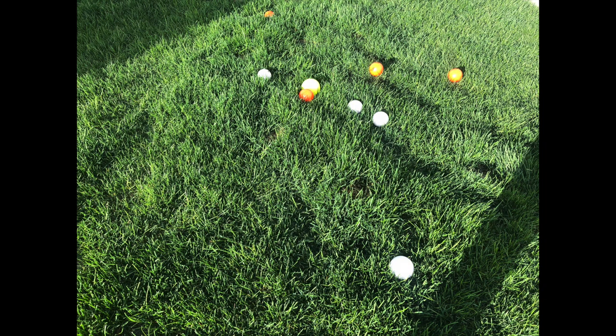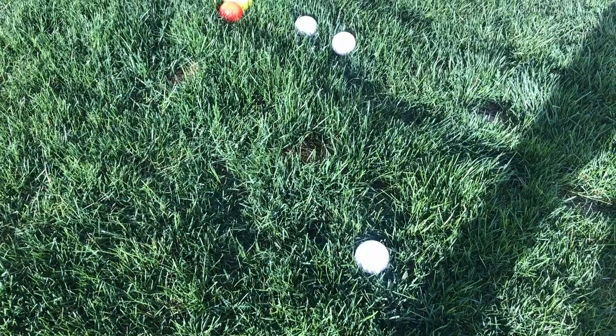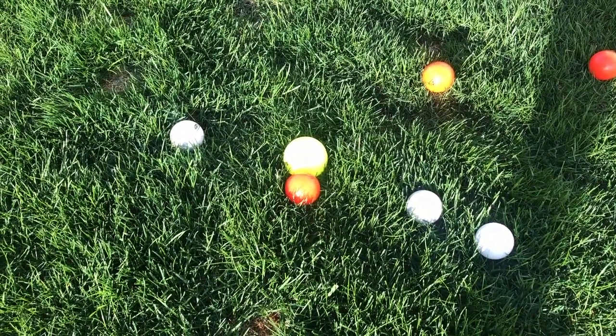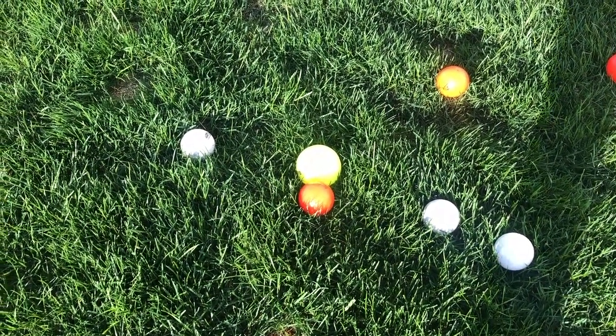As you can see in this example, the orange bocce ball — Coach Sykes' bocce ball — ends up next to the polino. Then the next closest is white. So for this round, orange, or Coach Sykes, will get one point.